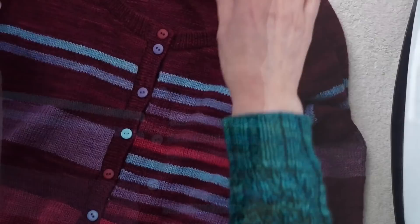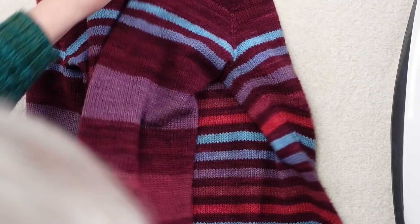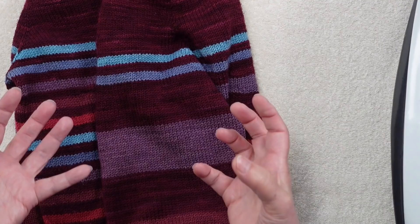One thing people worry about when sweaters are wet is stretching. If you're worried about that, you can fold your sweater before putting it in the wash water. I got this tip from Suzanne Bryan during a live stream last fall — she said she does this. I don't typically do it, but I'm going to do it today.